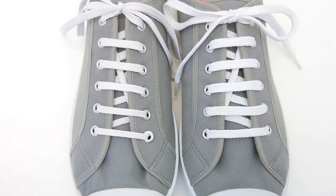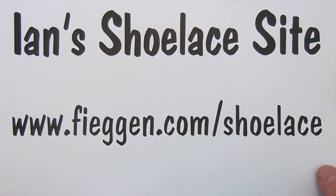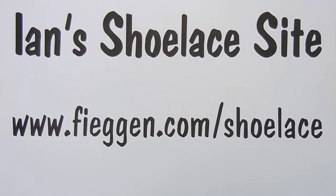Anyway, that's Shoe Shop Lacing. Hope you enjoyed it. If you want more information — diagrams, instructions, animations, you name it — you can go to Ian's Shoe Lace site.